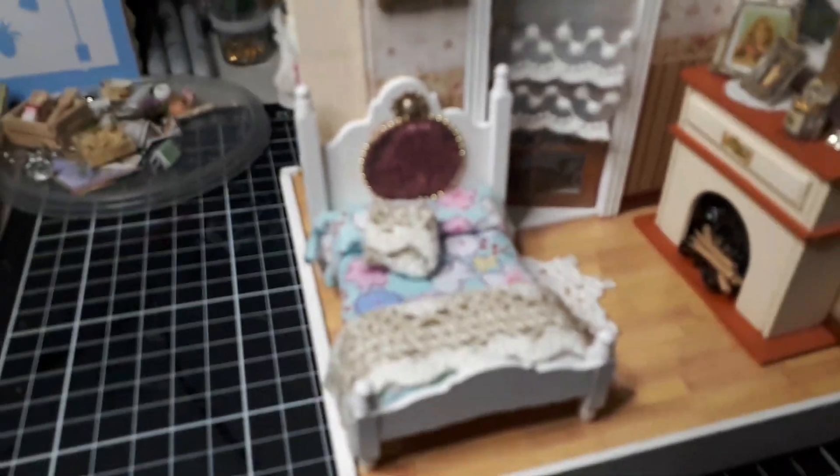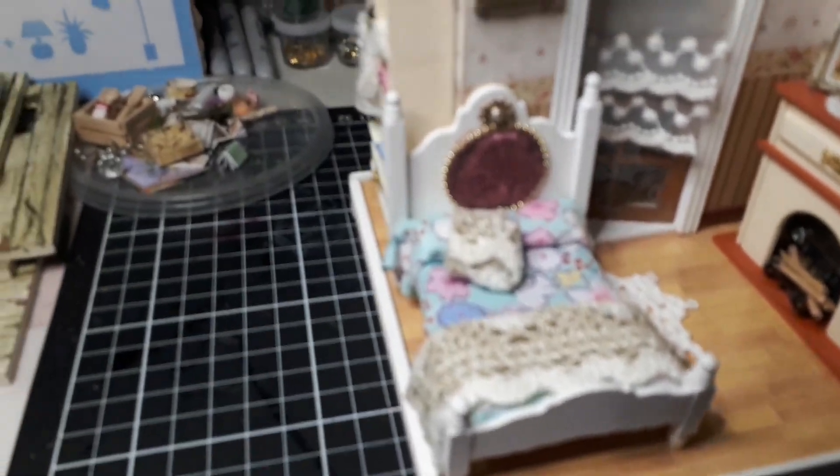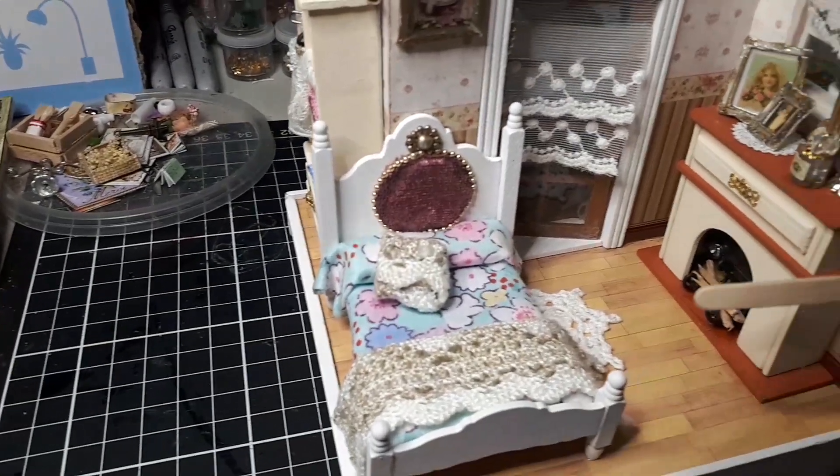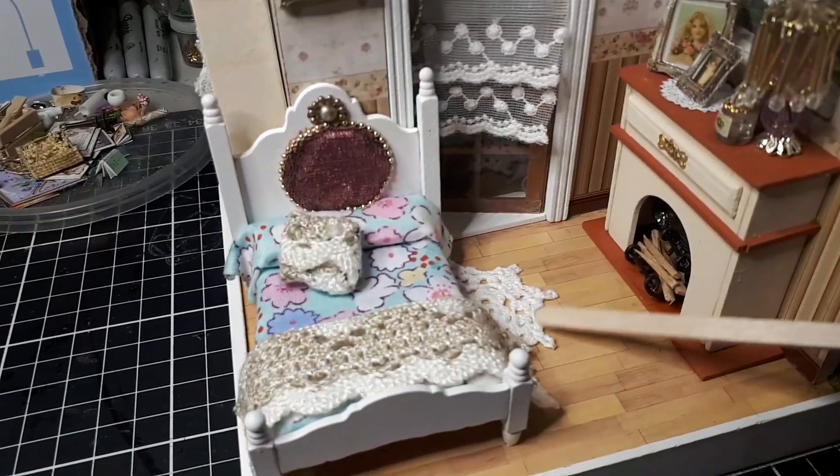I made it into a purple lamp, put a curtain in here with a little curtain rod just to make it a bit more interesting. There are a couple of pictures there. And the bed — I changed that up again, put some really lovely crocheted vintage lace on there so it looks like a crochet blanket. Did the same with a pillow, and put a doily on the floor.